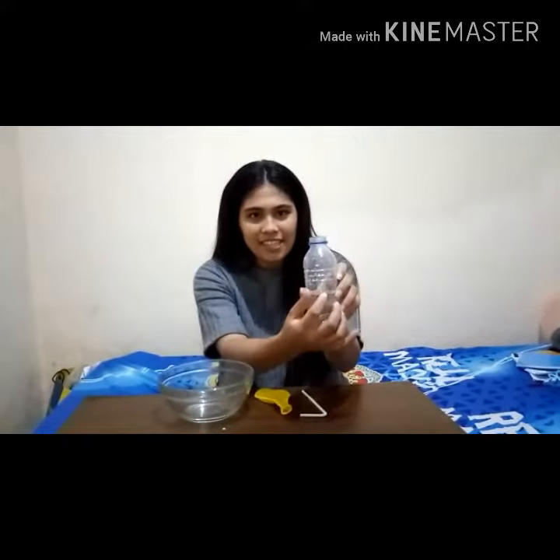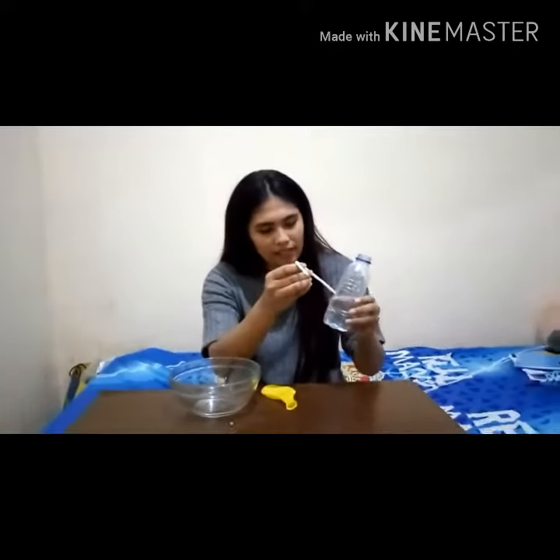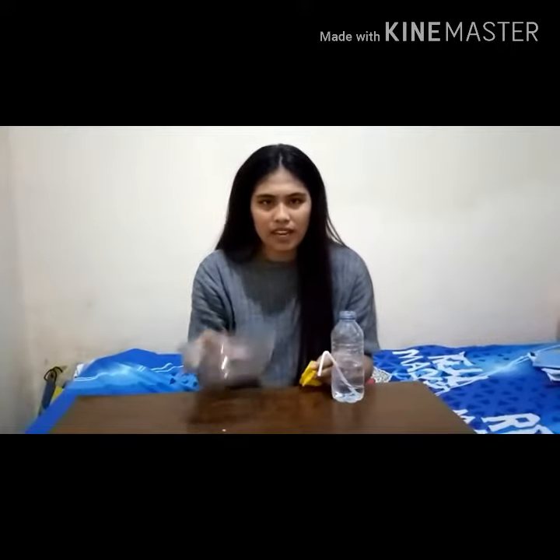The next step is: we give the mineral bottle a hole like this, then we fill it half with water, and we put the straw in like this. Then we prepare a container to hold the water from this bottle.